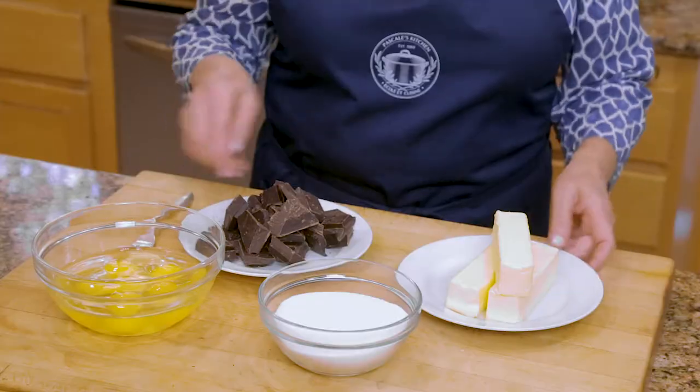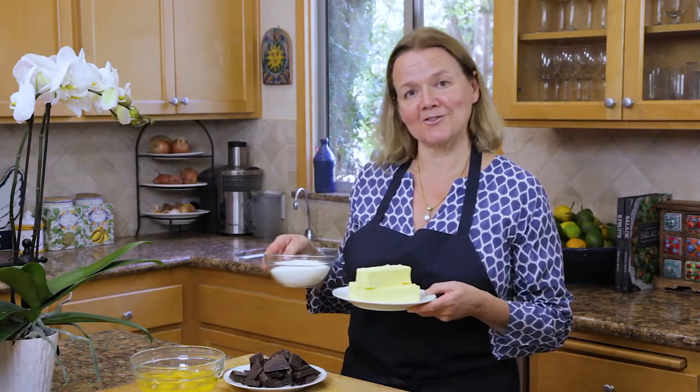In fact, the entire thing is made in a saucepan, which is what we're going to do. The first thing we have to do is melt the butter and sugar, and that's what we're going to do right now.